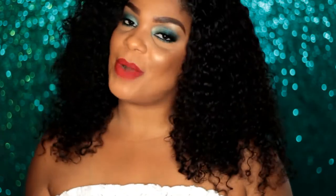Hi everyone, welcome to my channel. Today I have this super fun Rihanna inspired makeup look, so if you are interested in learning how I achieved it, make sure you keep on watching.